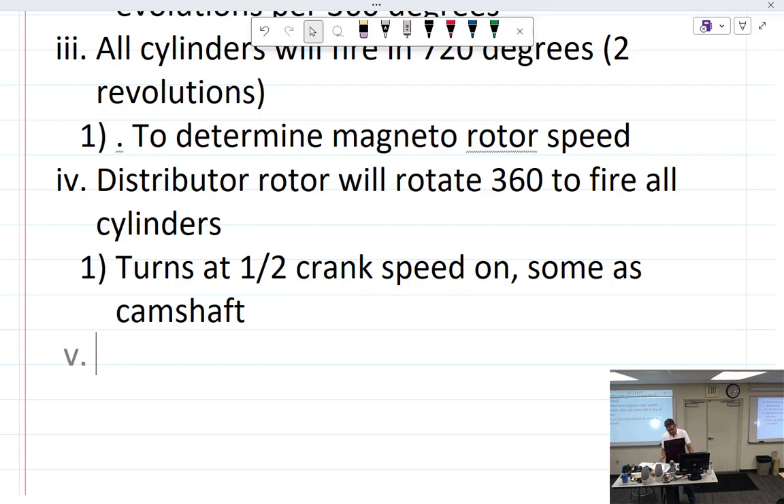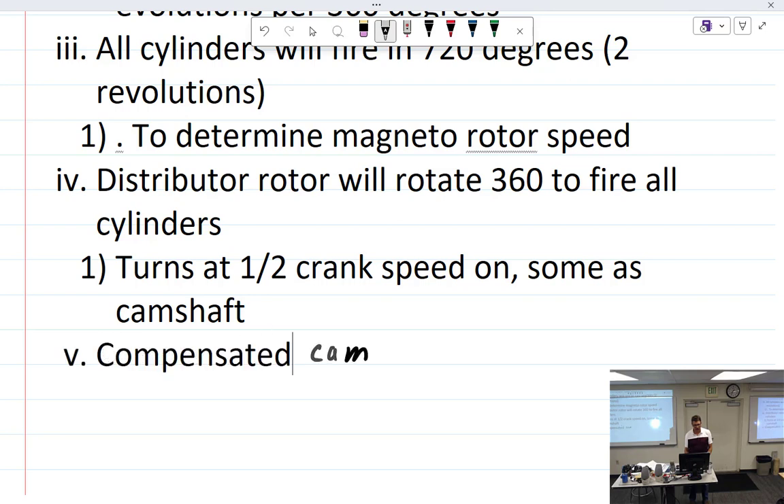Moving on — some magnetos are very different and require what's called a compensated cam. Here's an example of a compensated cam; you can't really tell by looking at it, but this came out of an R-2800 — a radial engine — as it says right on there.